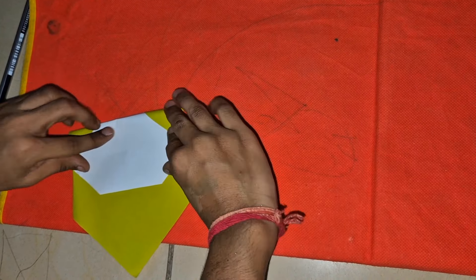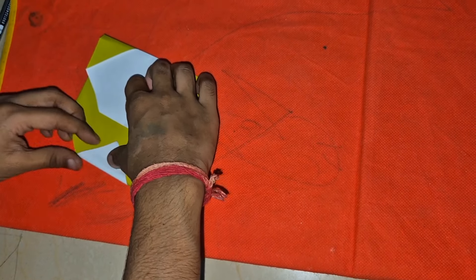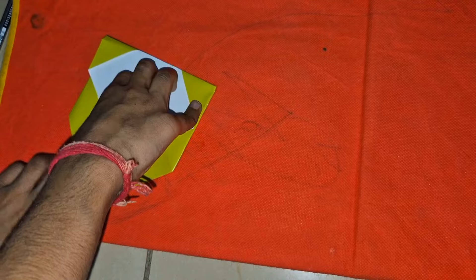We got the panda face now. Fold it like this, then we will stick this with the glue.